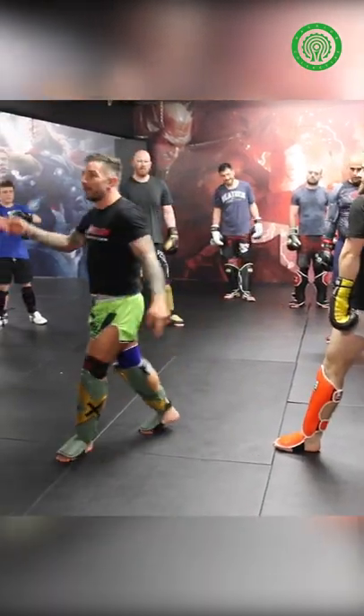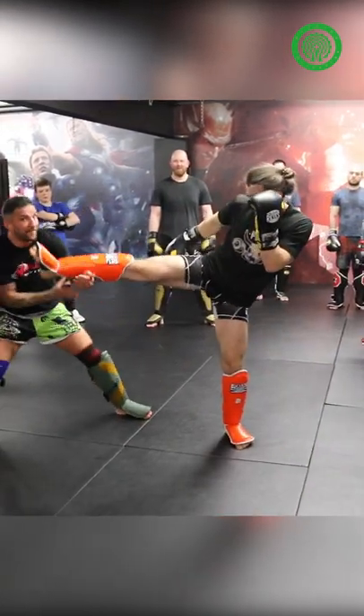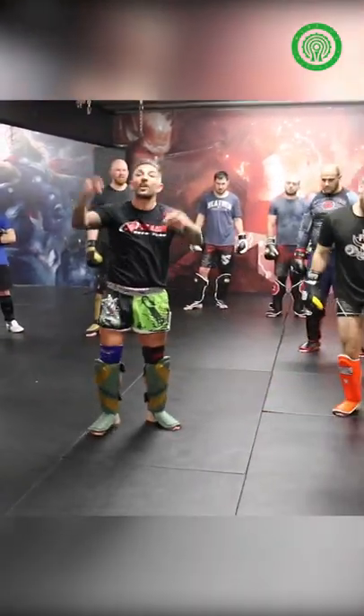I didn't want to do that now because I don't want anyone getting hurt. So when you're fighting, this is what you do — catch, lift there, and then kick that leg out and tip him up so they land really high.